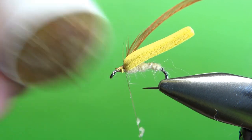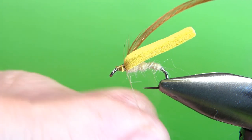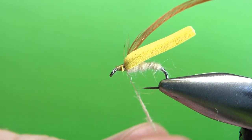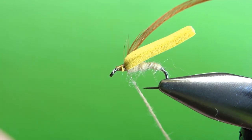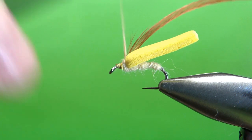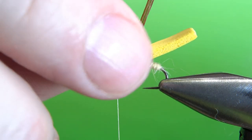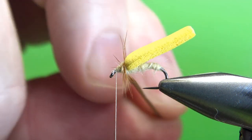I'm going to take my thread right to the back where I'm going to be wrapping this thorax. Put a little bit more wax on - we're going to use that same dubbing we used for the body, and it's not going to take much. Put it on pretty thin because you do have that foam under there. It will be thicker than the body and that's fine, but you just don't want it to be crazy thick. It almost looks like an October caddis, and in fact if you tied it in some rusty colors you could make it an October caddis.